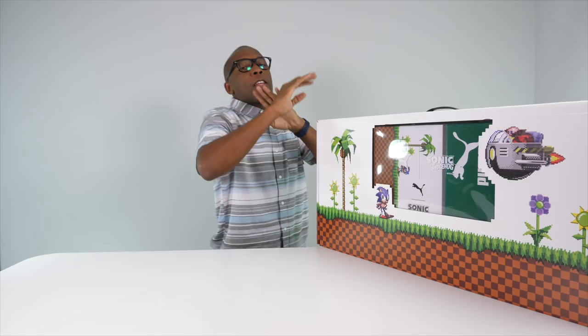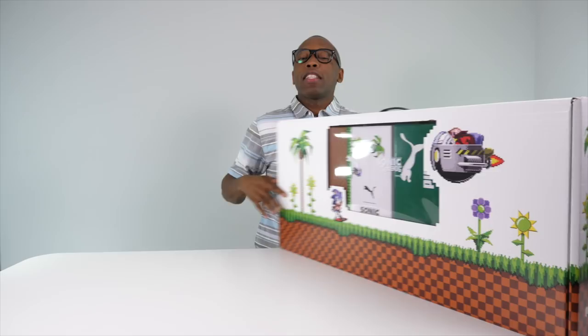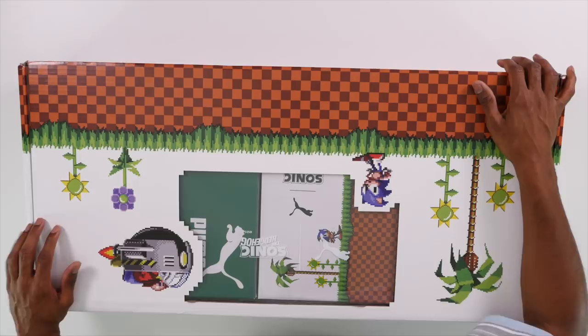Hello ladies and gentlemen, what's poppin, Jacques Slade here back with another unboxing. This one's a little bigger than usual and I'm a little more excited about it because it connects two of my favorite things: sneakers, which is obviously why you're watching this channel, and video games. Without further ado, let's hop right into this and see what we have.